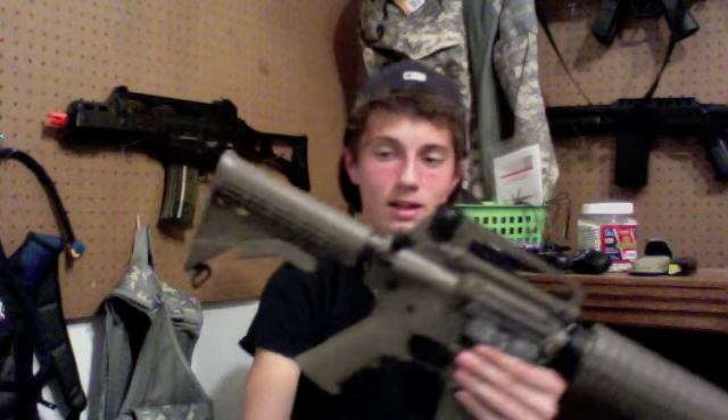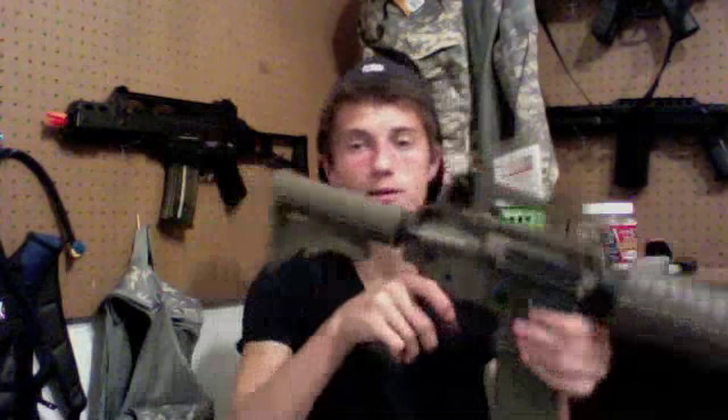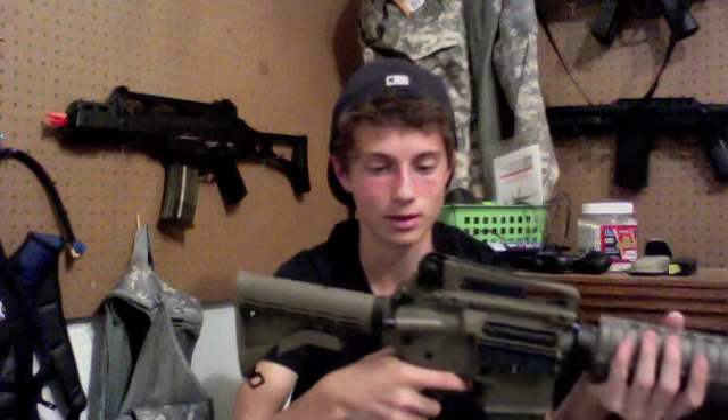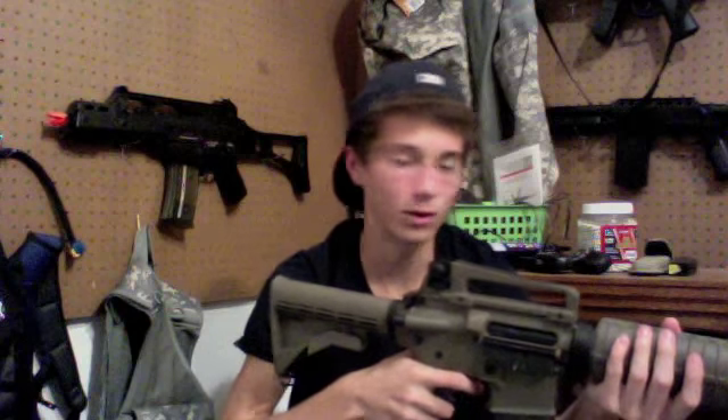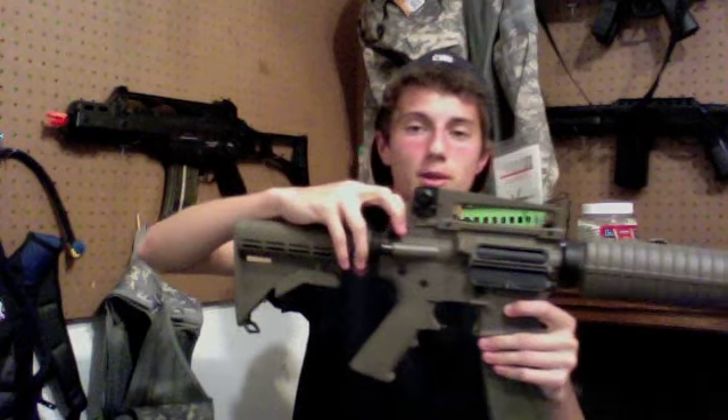It has parts that are a little bit of everything. Starting from the back, you've got your six-position adjustable stock, which is removable, and a plastic sling mount back here. No rubber butt plate, but it is textured, which is nice on your shoulder. Having an adjustable stock is always a nice feature — it suits your height and arm length.